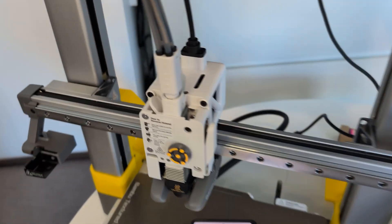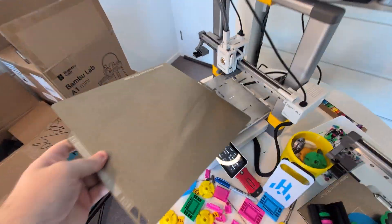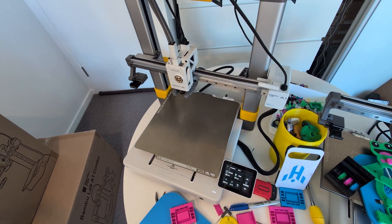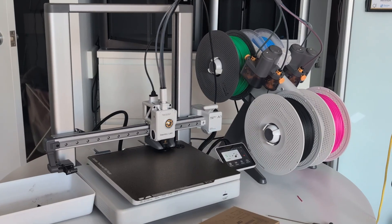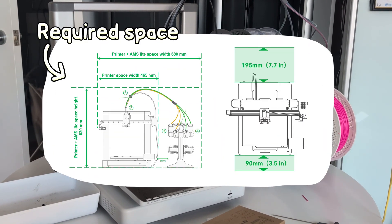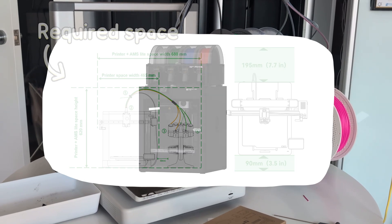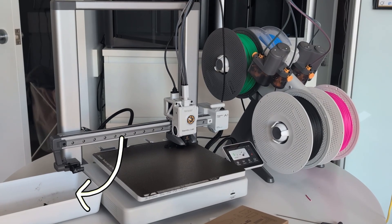There's also WiFi connectivity, auto bed levelling, a quick-swap nozzle, and a really good phone app. It also has the same 256mm cubed build volume, which means all the build plates are identical too. One thing I realised I didn't like about the A1 though is that it takes up a lot of space, especially with the AMS Lite. The print bed going back and forwards means you need a desk with quite a bit of depth, the AMS Lite doesn't stack neatly on top like my other printers, and you need to leave space on the side to collect all the waste material.